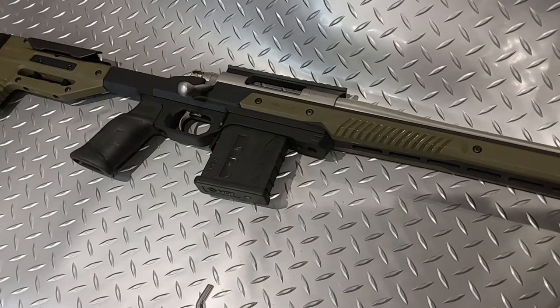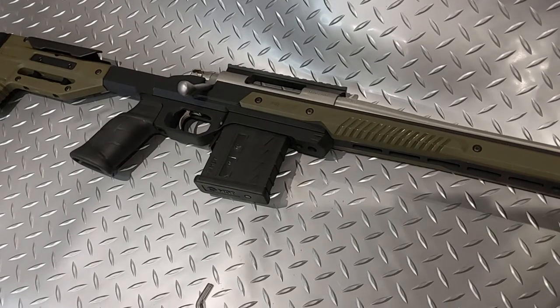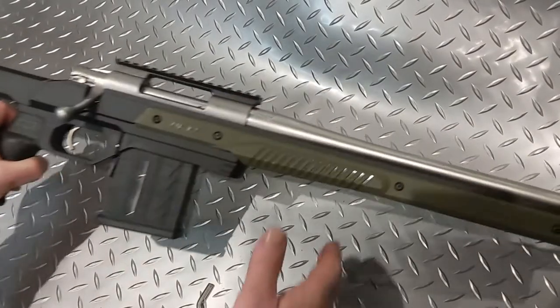The next stage now is to choose the scope and moderator, and we are ready to go shooting. I think it's an absolutely lovely gun.